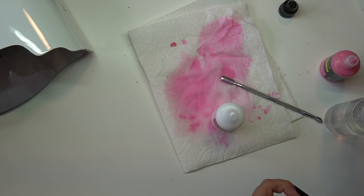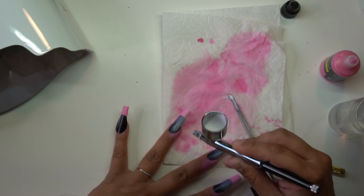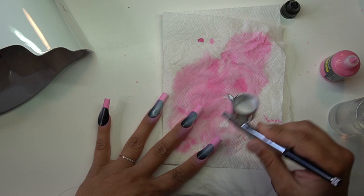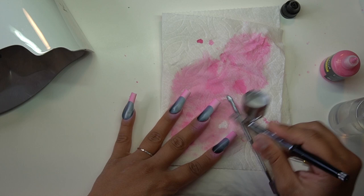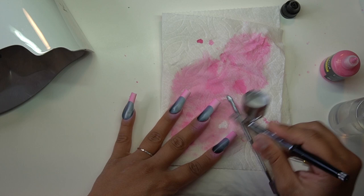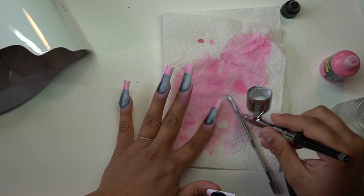If you're interested in the paint I'm using, I do have it in my Amazon storefront. I'm going in with white and doing the opposite sides of the nail. It was a bit clogged so I had to poke it through, but now I'm layering it on. I'm so happy I found these paints — I had a lot of problems with airbrush in the past and these paints made a tremendous difference. If you're having problems with airbrush, I definitely recommend trying them. I prefer these over gel. They come with a variety of colors, about 12.